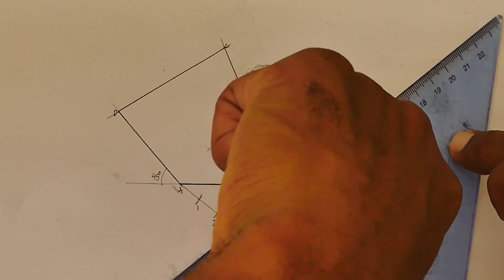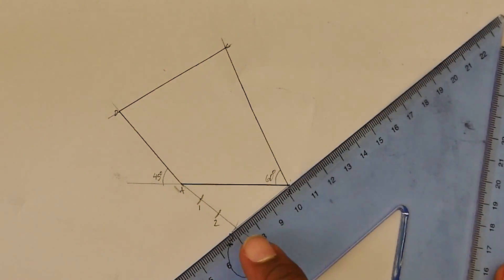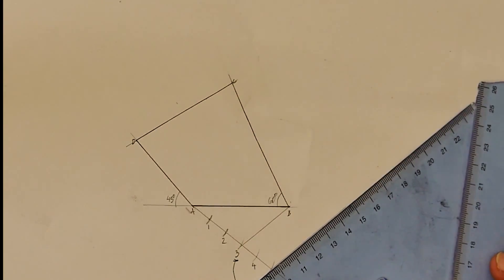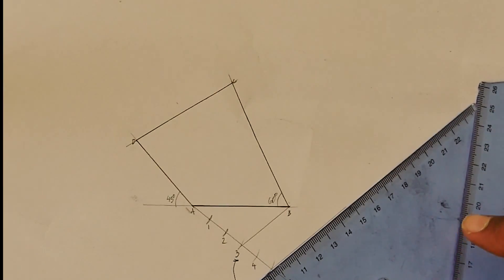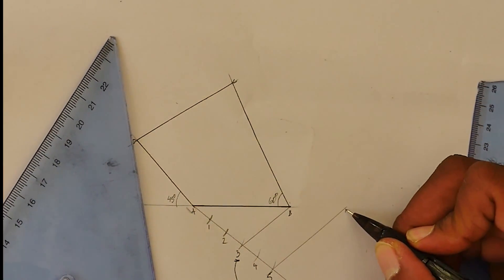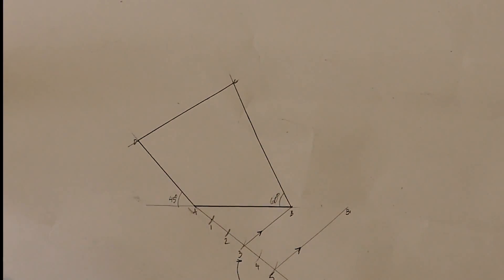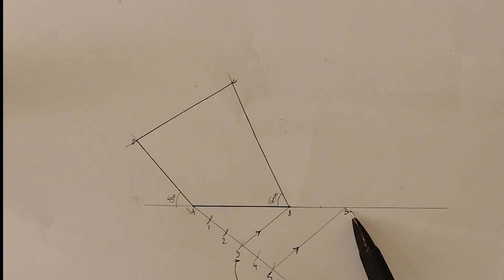I'm going to place a second set square behind and use a technique called tracking — I'm going to track from point three all the way to point five. This new point will be our new B point, called B prime. The lines from three to B and five to B prime are parallel. I'll extend the baseline so you can see our new B point, B prime.